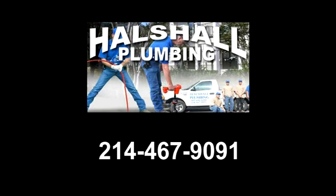If you think that you have leaking sewers, call the professional plumbers at HowShell Plumbing, 214-467-9091.